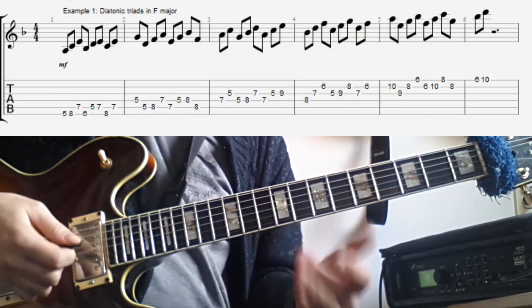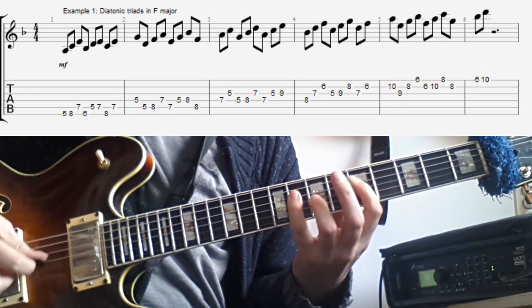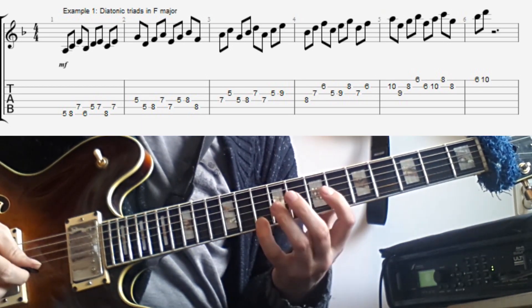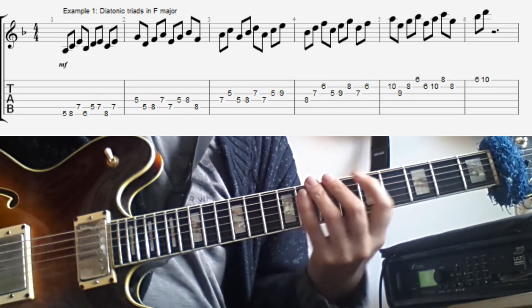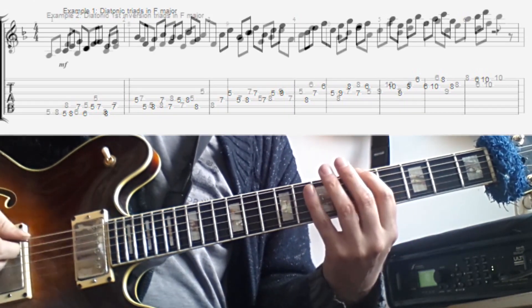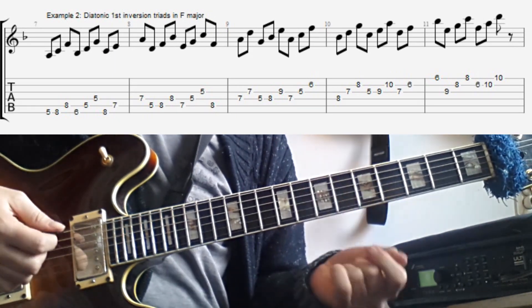The first thing we're going to do is just go over the diatonic triads in the key of F, and then in the different inversions too. So here's the first example — that's basically just this position of the F major scale played in diatonic triads. Let's try and do the same but then do first inversion triads. So that means the first note is going to be an F. That would be the second example, and that sounds like this.